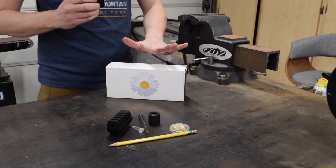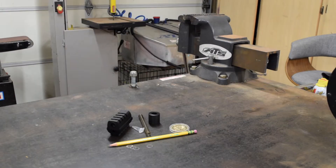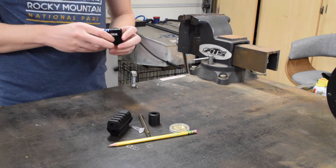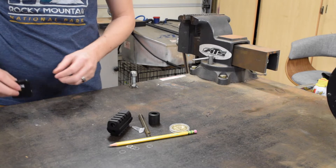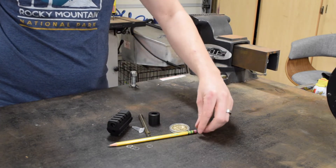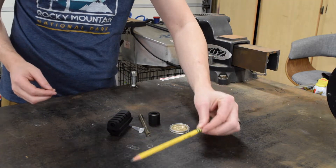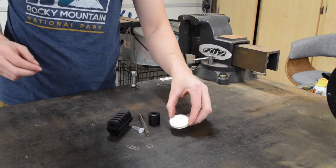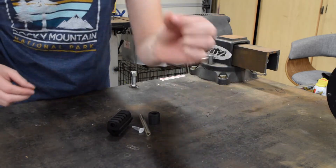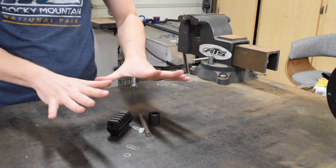When you get your Wicked Compensator kit and everything out of the package, this is what will be coming in. If you have the collector's edition, you will have two additional items that standard edition kits will not have: the Dixon number two pencil and the gold coin from the Continental Hotel. Only the collector's editions will have those particular items.